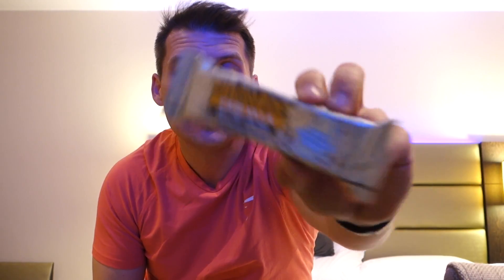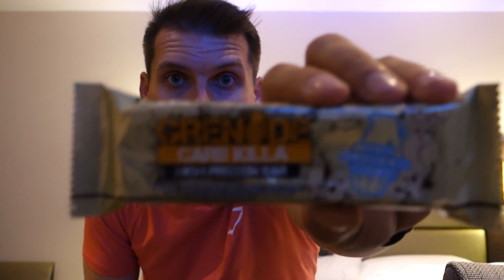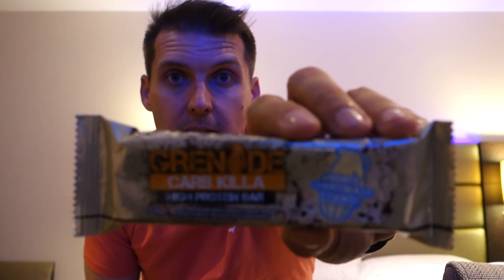Hello guys, good evening and welcome to another episode of my short mini-series where I review and taste — most importantly — protein bars, protein powders, pre-workouts, whatever comes into my grasp. So today we'll be reviewing the Grenade Carb Killer White Chocolate Cookie. There's a close-up — it's the white Grenade Carb Killer cookie flavored protein bar.